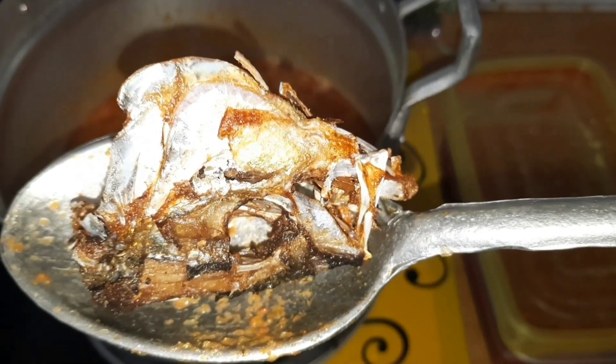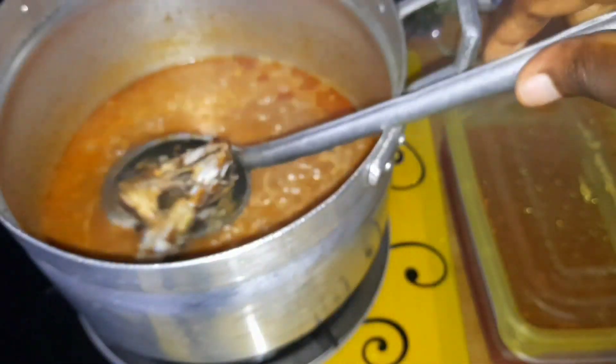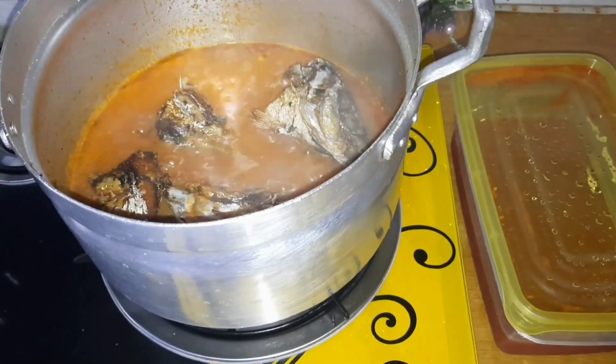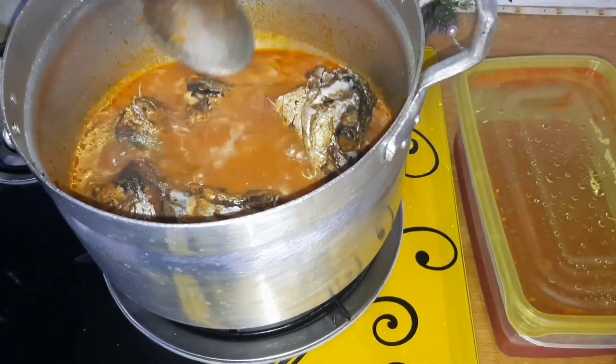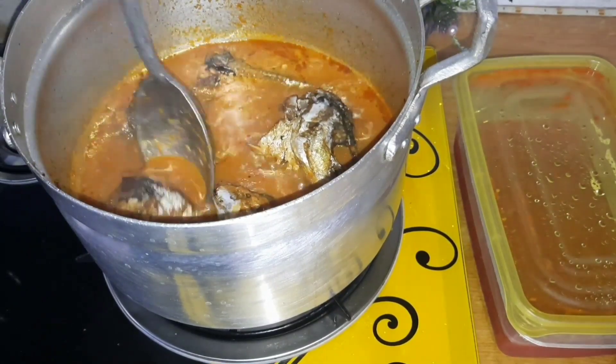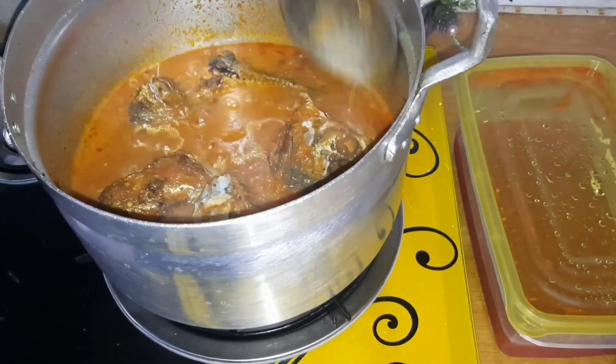After the base simmers gently, I add the fried fish and allow them to cook together till they adapt to each other, and then remove the fish before the stew tears it apart. I then add the groundnut paste mixed with water into the base and allow it to boil for a while.